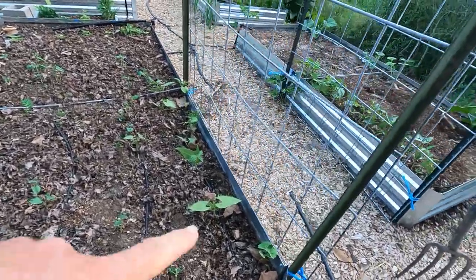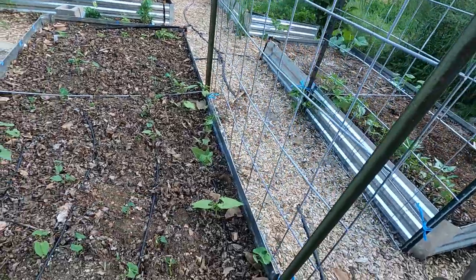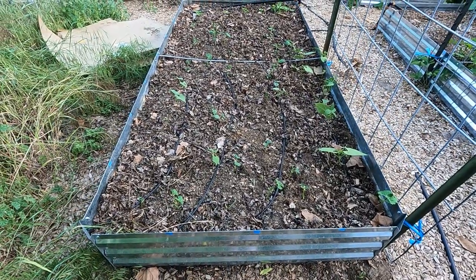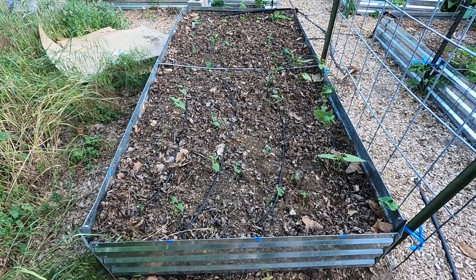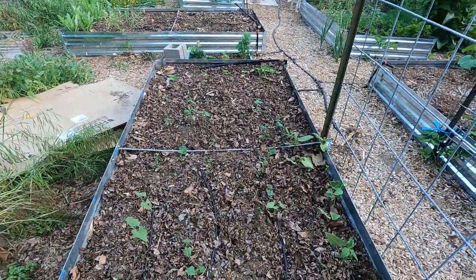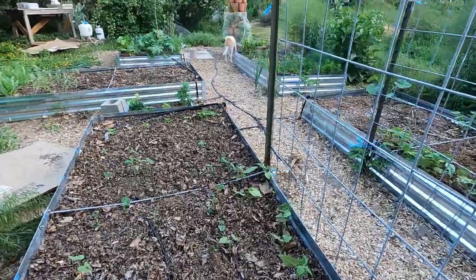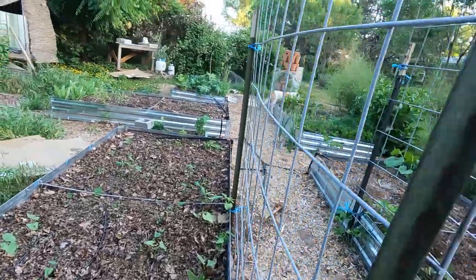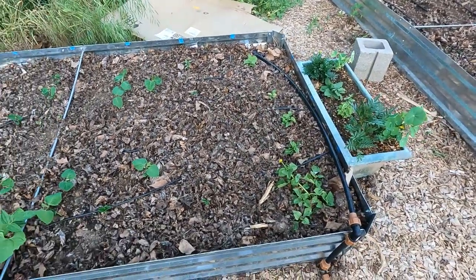On this side of the arch I also have beans — a romesco-style yellow bean that my cousin brought back from Italy, which is going to be fun. In here is Provider, Dragon Tongue, and Maxell — a mix of green beans. Slightly further back I have soybeans; I haven't tried growing edamame in years so I'm giving it another try. I had them nicely spaced, but one of the chickens got out and scratched around and dug up a bunch of the beans. I lost a few, and I'm also struggling a bit with slugs and birds in these beds.